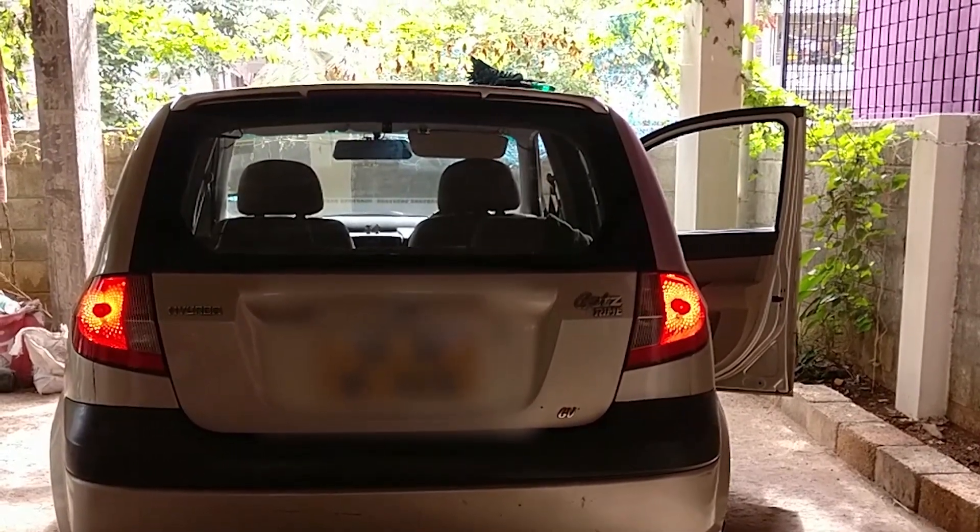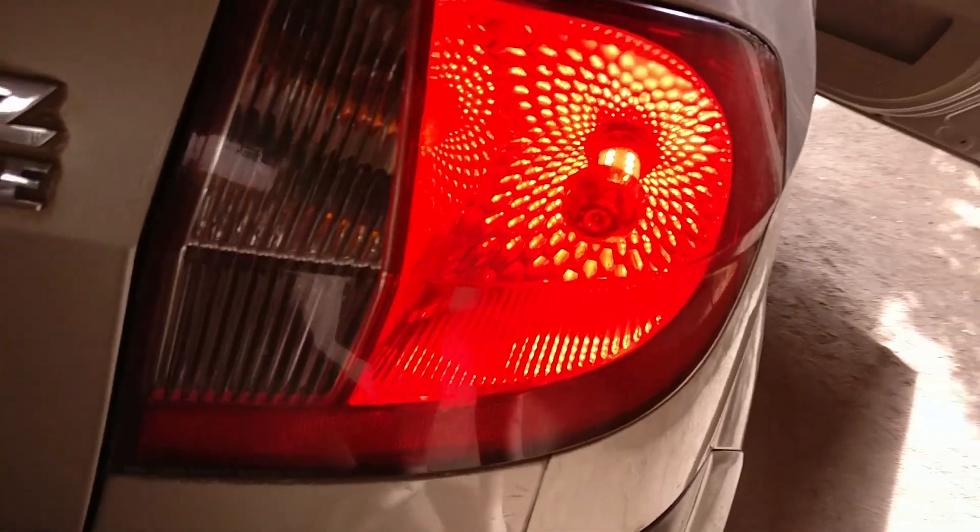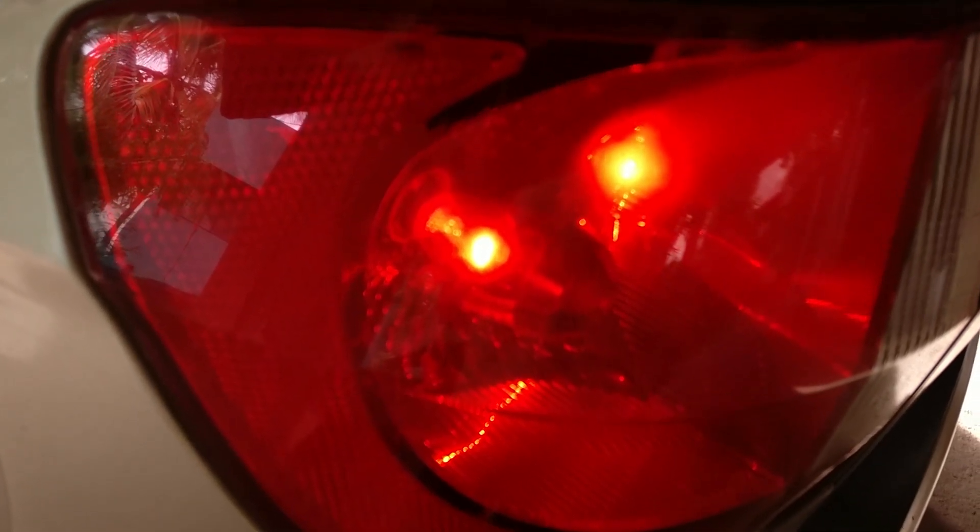I made the change and I saw a lot of difference. It saves a lot of battery. I definitely recommend these. That's my short video on the LED brake lamp. Thank you so much for watching — please do subscribe and leave your comments. See you in the next one.